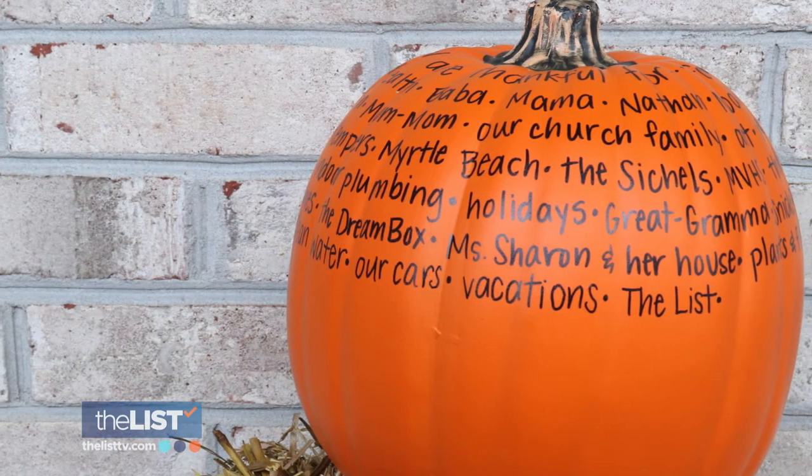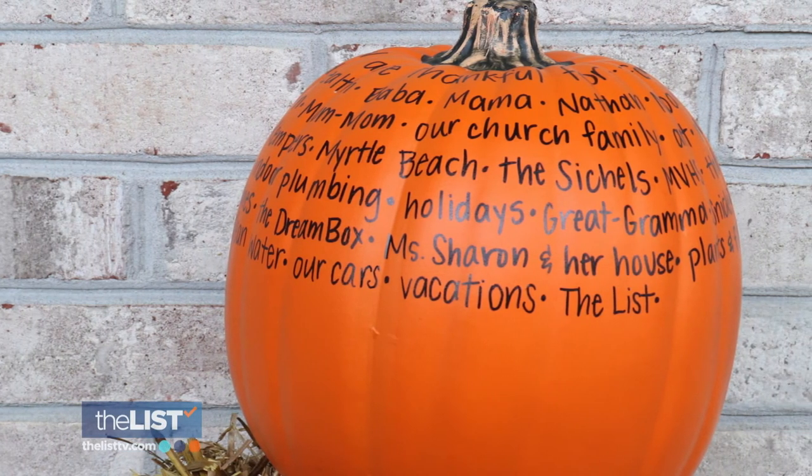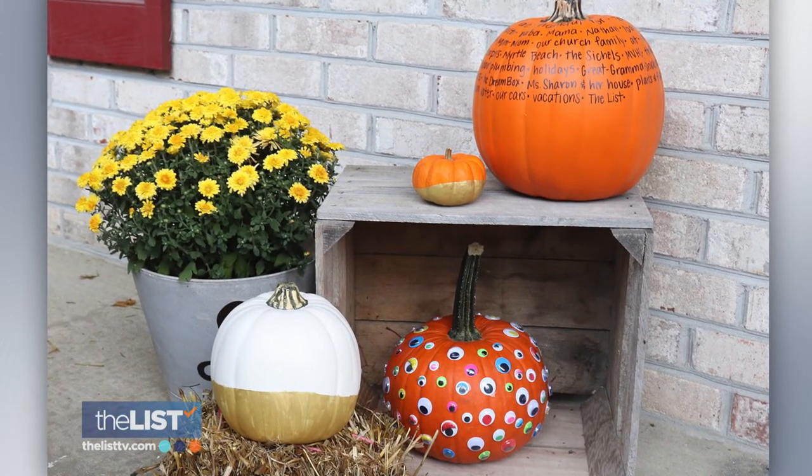You can also encourage friends, family members, and other folks who visit your home to join in the tradition with you. As we've done this through the years, it's been such a treasure to see all of the things that our family is grateful for. Keeping it creepy, classy, and crafty with no mess pumpkin decorating.